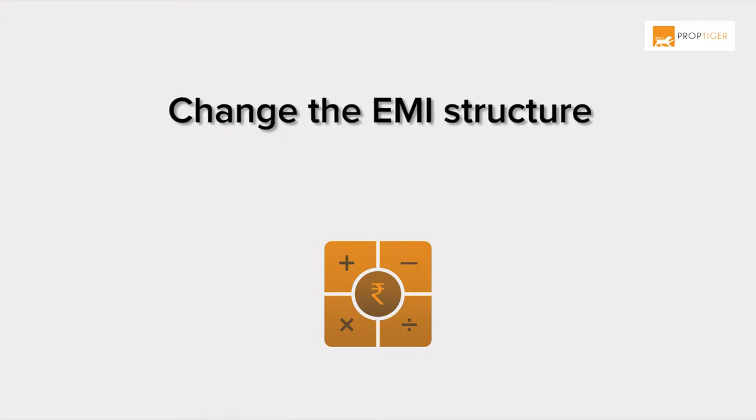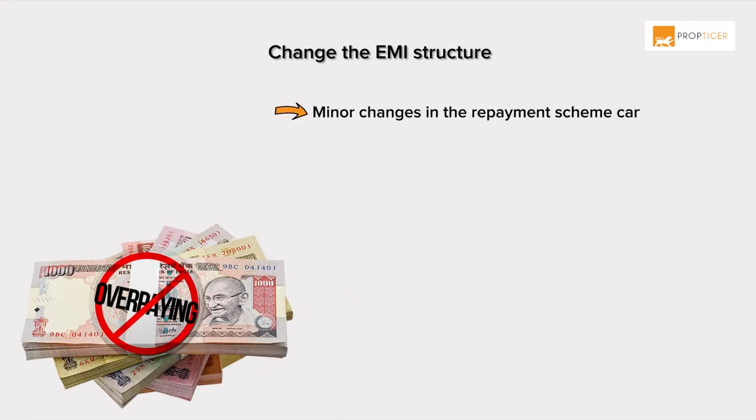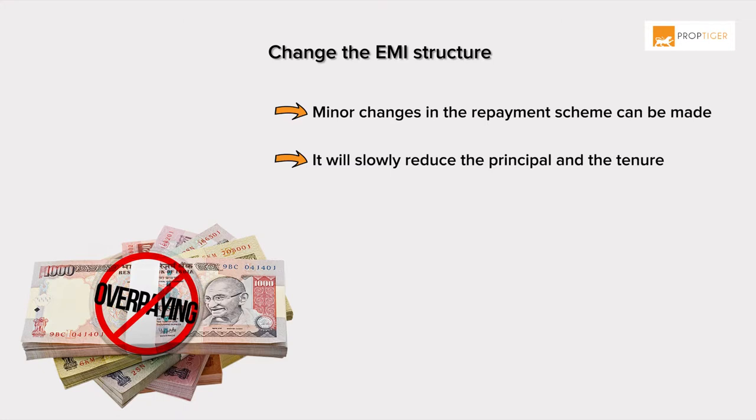Change the EMI structure. Minor changes in the repayment scheme can be made easily by increasing the EMI by one thousand or two thousand rupees. It will slowly reduce the principal and the tenure in the long run.